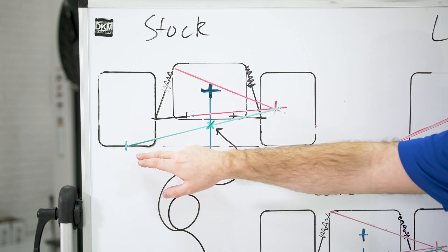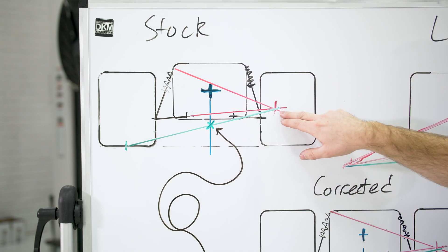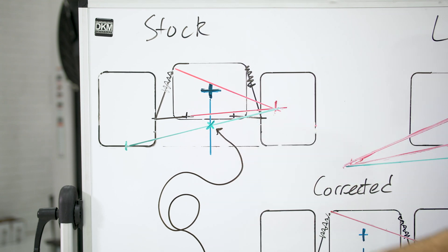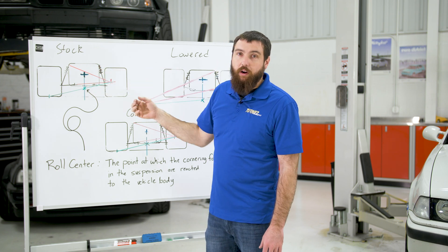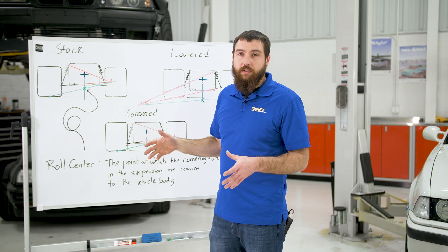Then you draw a line from the center of your tire contact patch to that instant center. Where it intersects the vertical line at the center of mass of the vehicle is your roll center. That distance between the center of gravity and your roll center is the moment arm that the mass of the vehicle has to affect the handling characteristics of the vehicle.